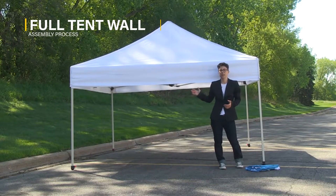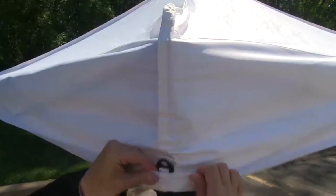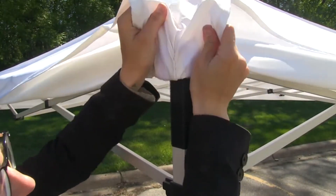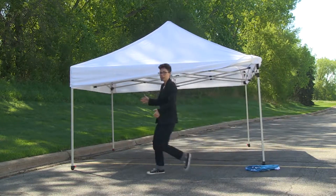Next, we're going to lift up on the canopy and expose the hook and loop strips. Simply fold up the canopy, exposing the hook and loop strip. We're going to do this for the side where we're going to install the tent wall. Go almost all the way up but still leave the canopy attached, then repeat for the other side.